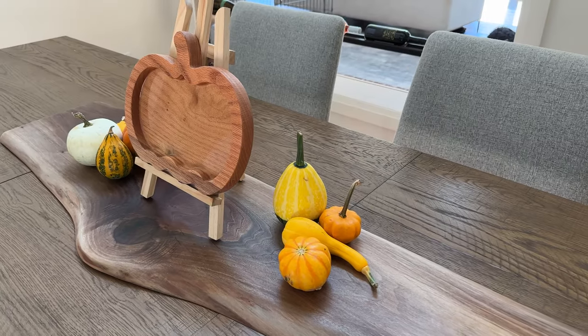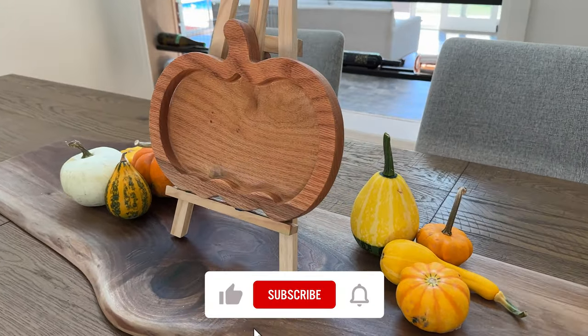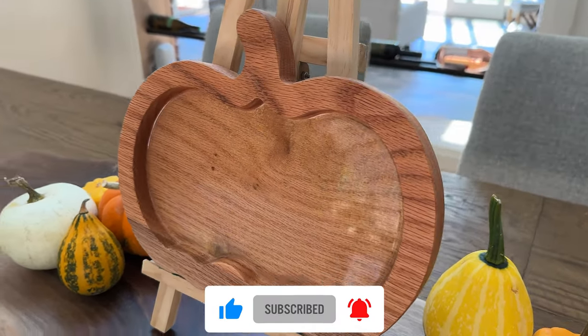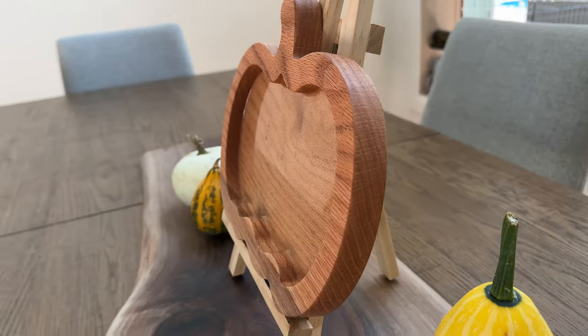For more great fall decor videos, check out this super easy porch sign that you can make in just a few hours for less than 20 bucks. I'll see you soon in the next wood story.